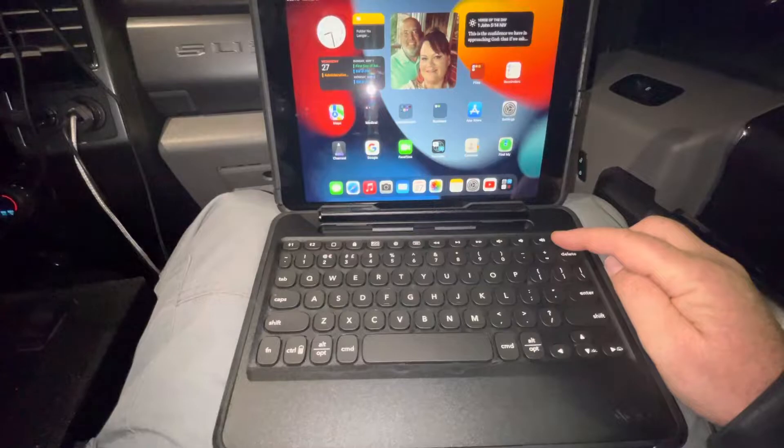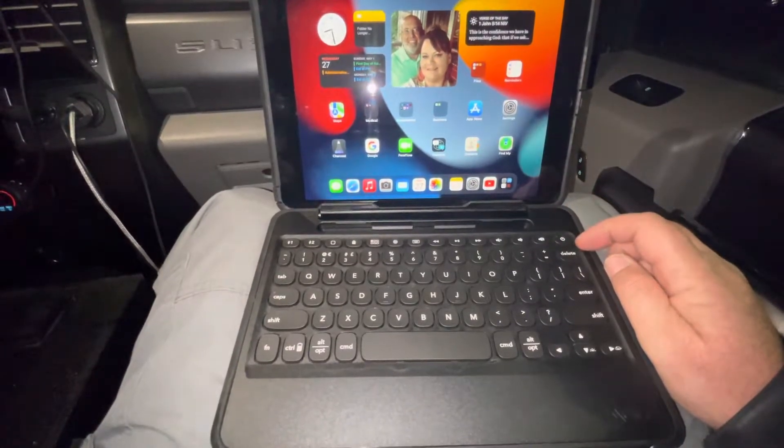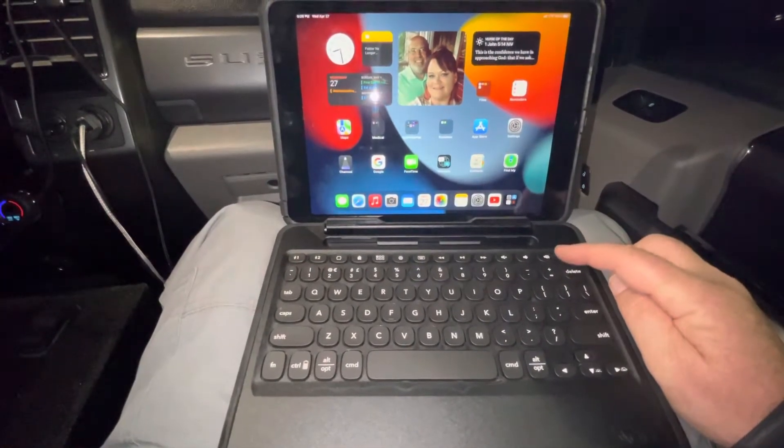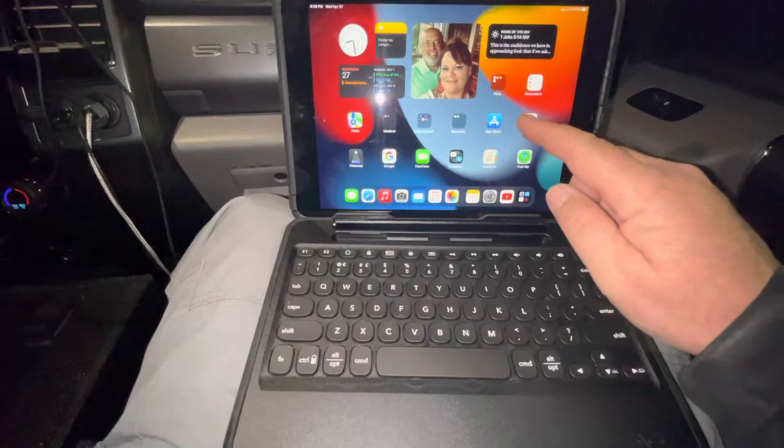So I held it down like that and the red light flashed and it went off. So all you got to do is cut it on, go to settings.